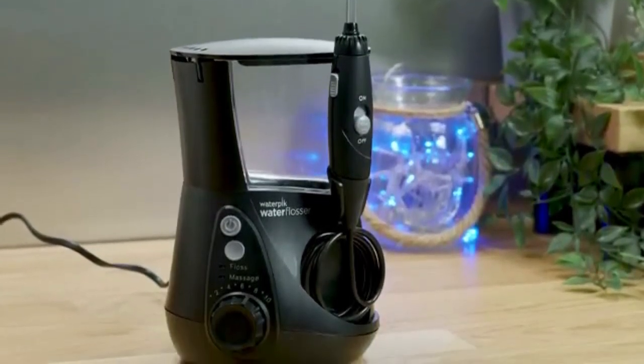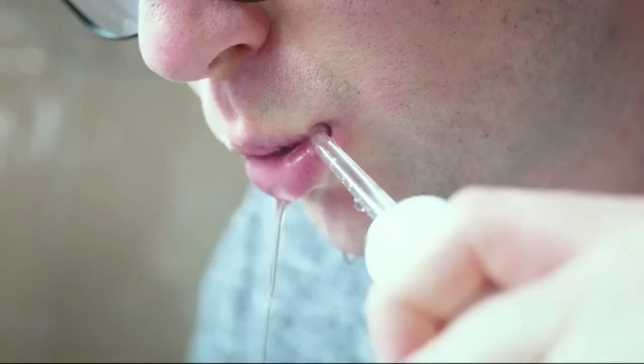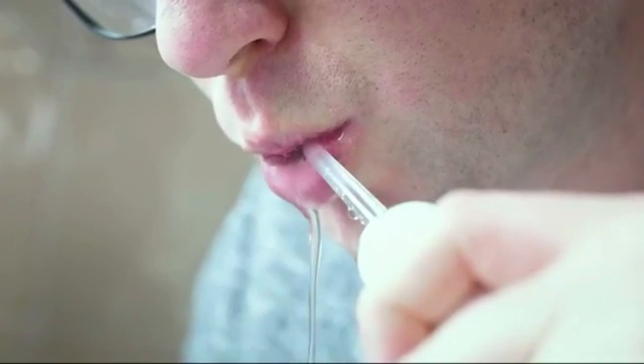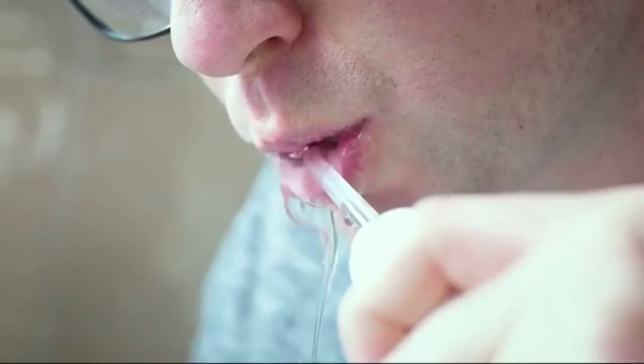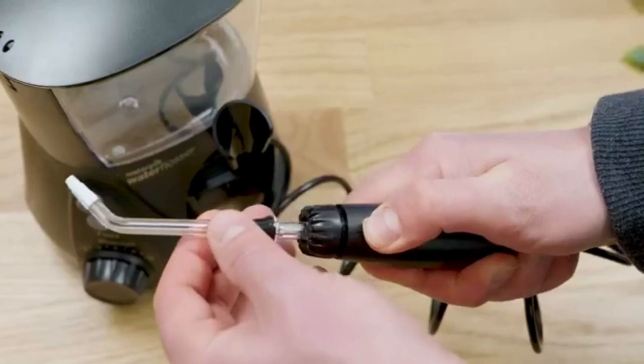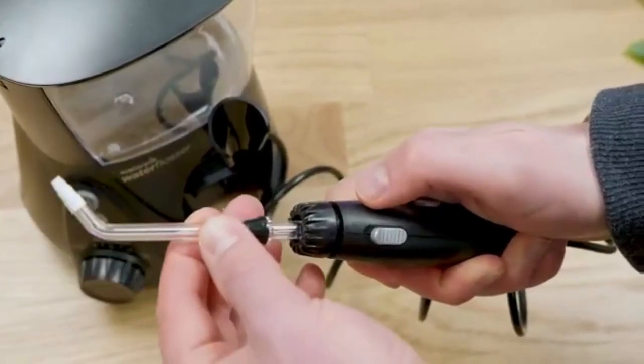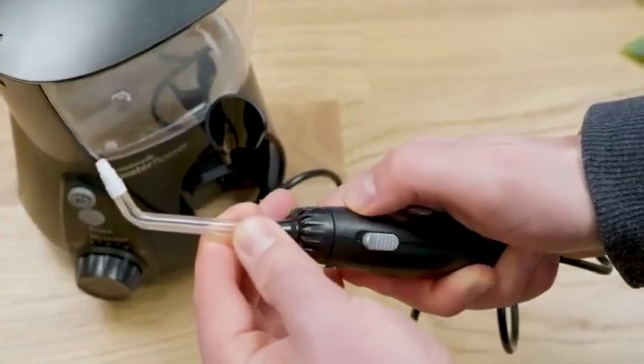So whether you have all your own teeth with no issues, you are wearing fixed braces, you have a full set of dental implants, a few crowns, or maybe you have been diagnosed with advanced gum disease and have periodontal pockets — the Aquarius has you covered. In fact, you get no less than seven tips included in the box, designed to suit the most common user needs. You are going to get the best results if you use the one best suited to your personal circumstances.